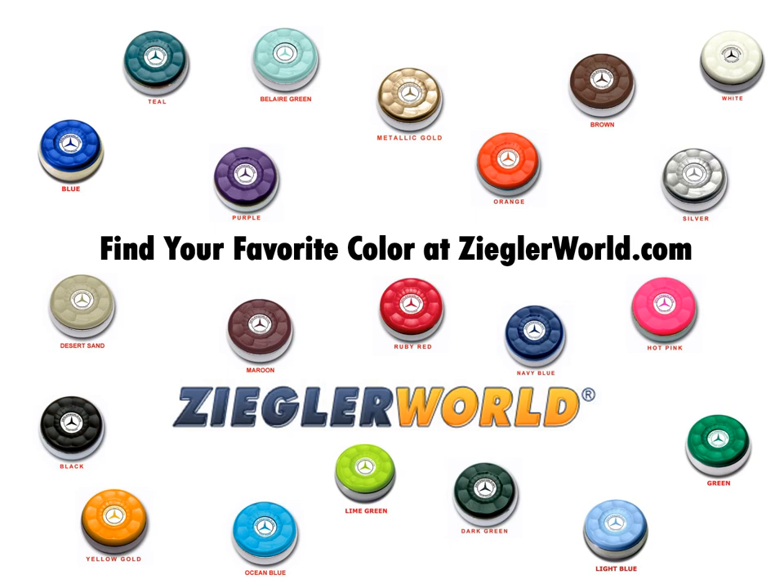Navy blue, dark green, ruby red, lime green, maroon, ocean blue, yellow gold, black, and desert sand.